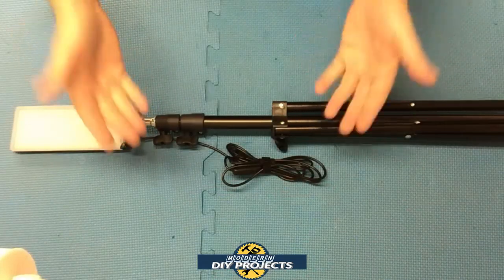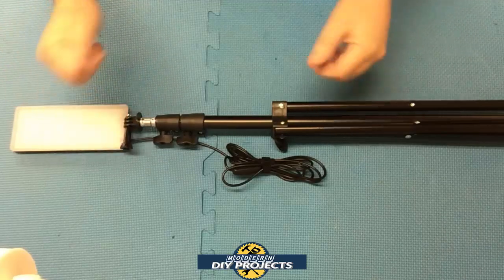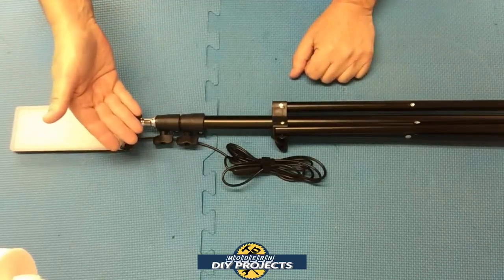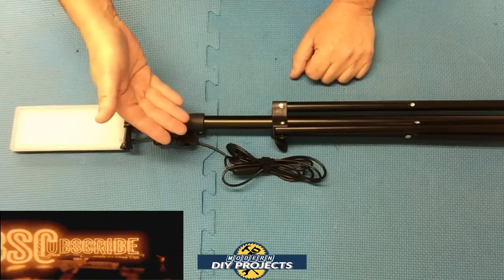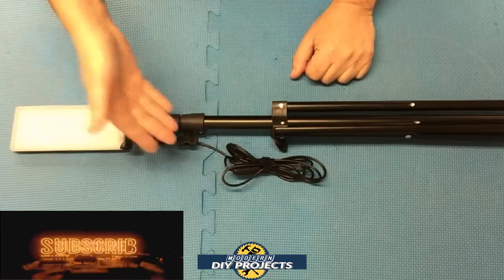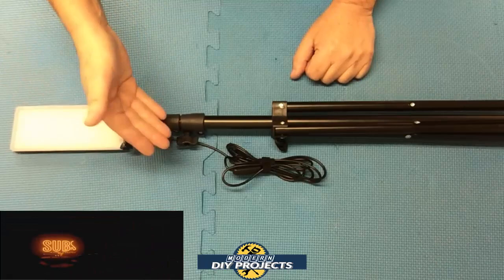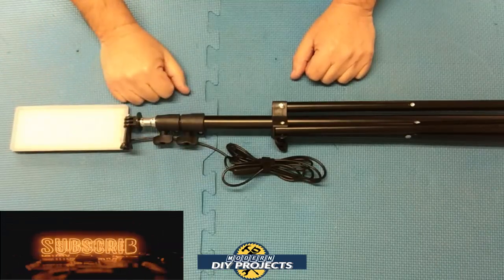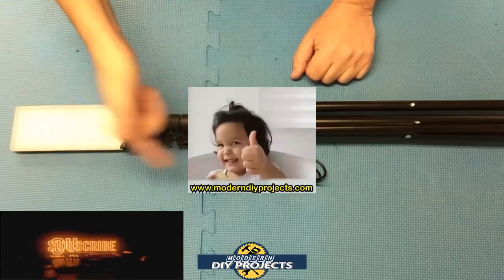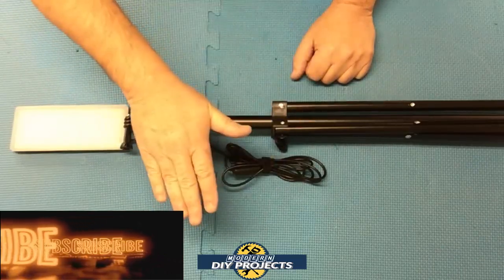There you have it — a review and demonstration of a very compact, lightweight, and inexpensive portable LED light. Take it anywhere you want and use it for any project you need. Use it with the included tripod or mount it separately anywhere you need it. Use it plugged into a wall outlet or a compact battery bank. No matter how you do it, this light has a lot of convenience. Check out the Banggood website for more details. Hope you enjoyed the video — hit that thumbs up, hit that subscribe button, and I'll see you guys on the next one. Bye bye for now.